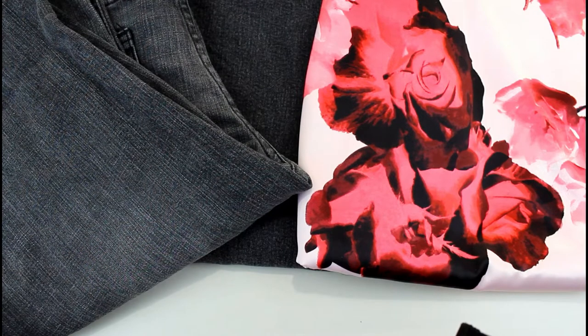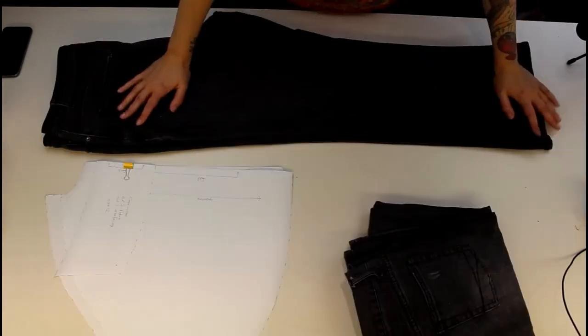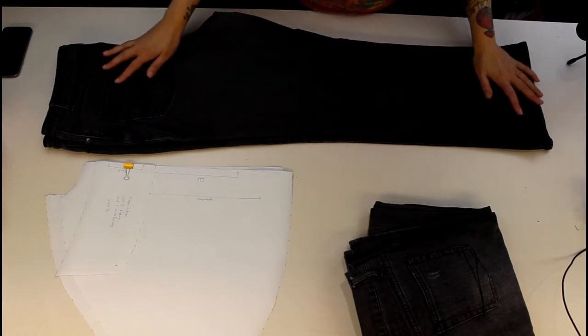The first thing I'm going to do is cut out the pieces for my cape. Because of the size of the jeans I'm probably going to have to put some extra seams in, so I'll piece bits together as I cut.